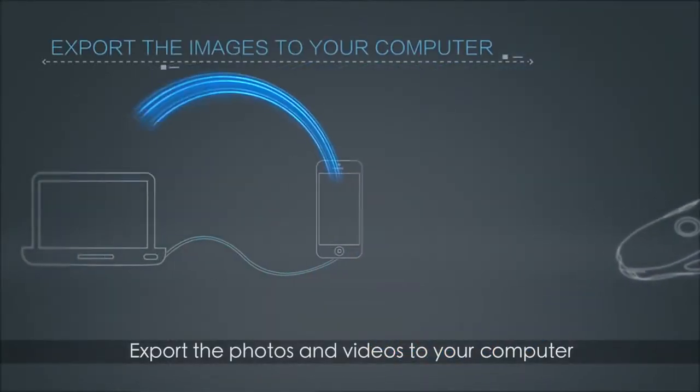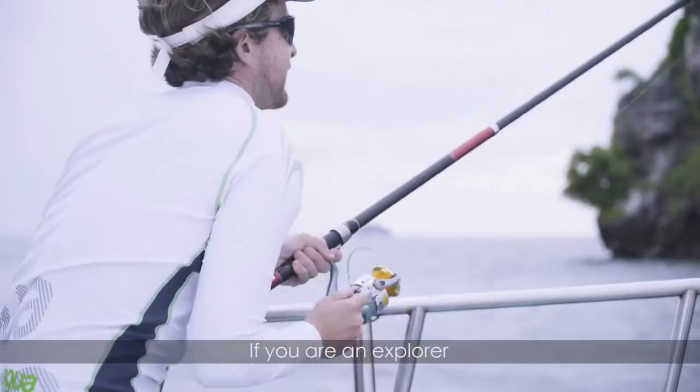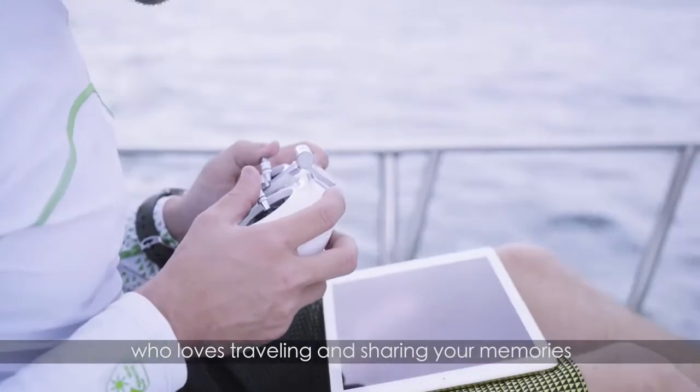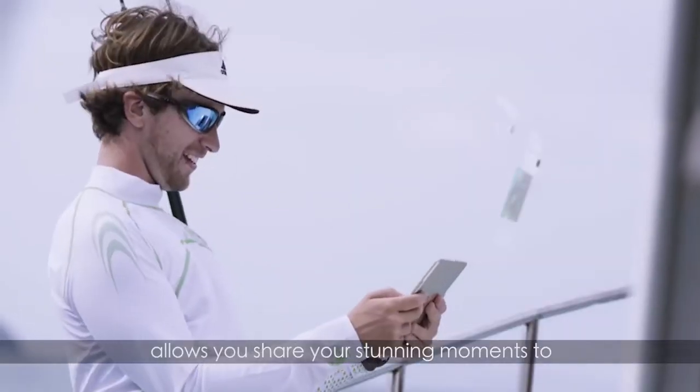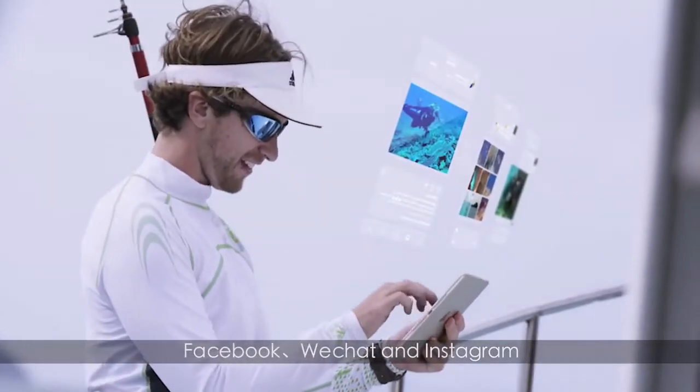Export the photos and videos to your computer. If you are an explorer who loves traveling and sharing your memories, Power Ray's real-time streaming in 1080p allows you to share your stunning moments to Facebook, WeChat, and Instagram.